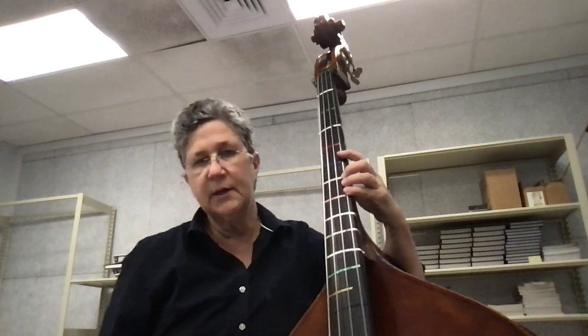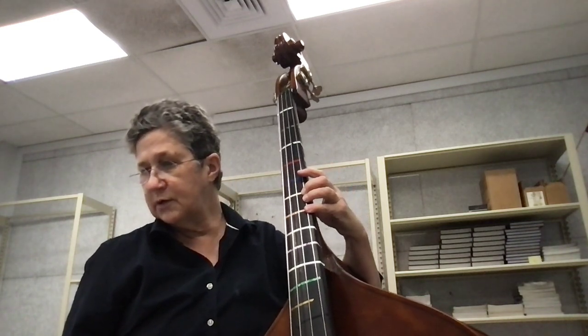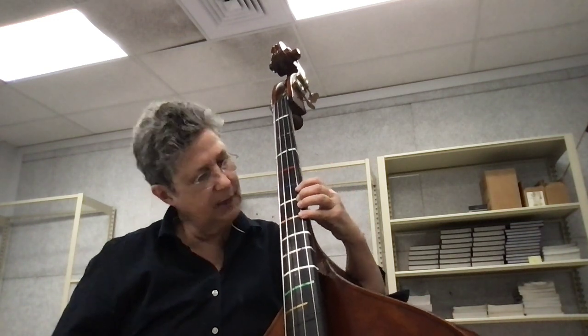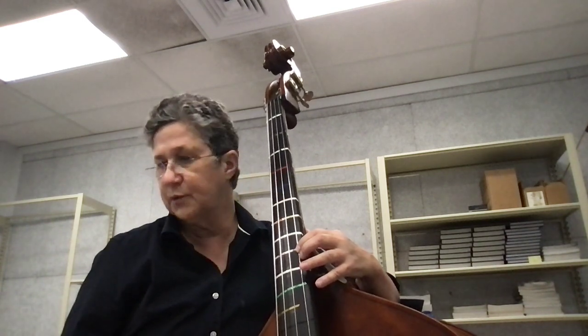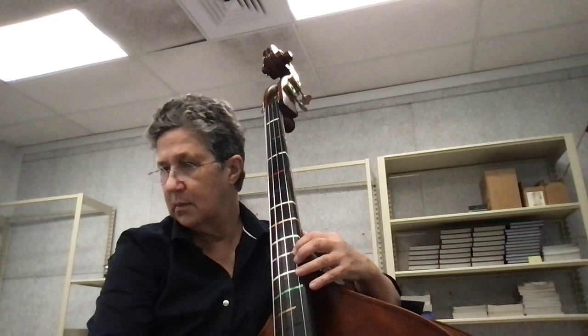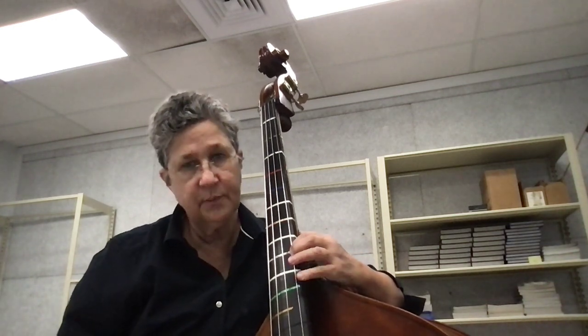The second octave — this is a D. You're going to shift to an A, which as we have it is a purple tape. One, four, purple, green.